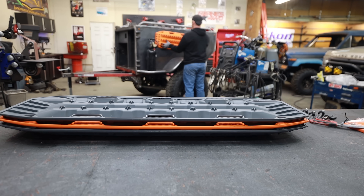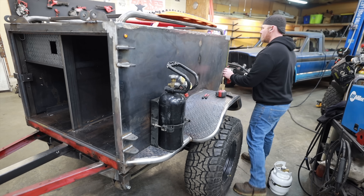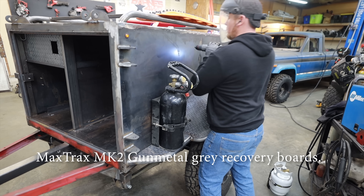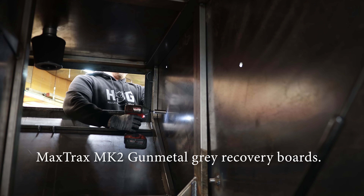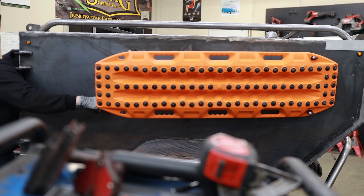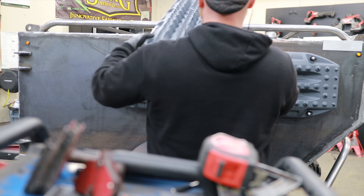My plan is to wrap this trailer in a bright orange wrap in conjunction with a bunch of textured truck bed coating. For that reason I ordered these Max Tracks in a gray color so they pop against the orange surface. I wanted to try using them in conjunction with the orange Max Tracks I already have, but for some reason they didn't nest very well together, so I'll just run these gray Max Tracks for now.